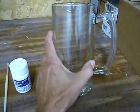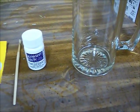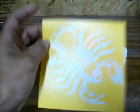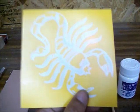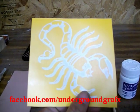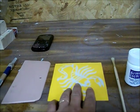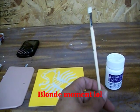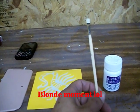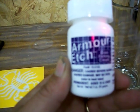You're going to need a cup, glass, or something. You're going to need a stencil — this one was cut right from my plotter. If you guys need one of these, go over to Underground Graphics on Facebook and check us out. You're also going to need a paintbrush and this stuff here: Armor Etch, which is glass etching cream.